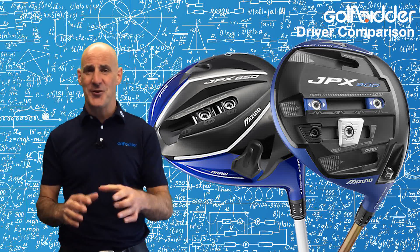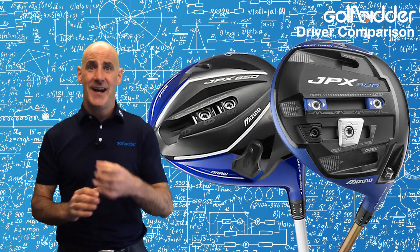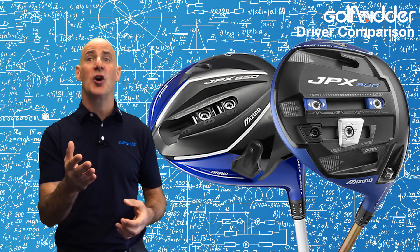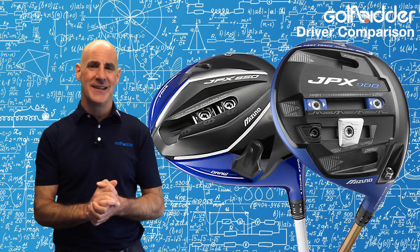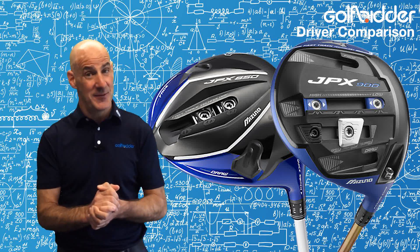The JPX900 also features an aluminium protrusion deemed visual face angle technology — a sliding mechanism that sets the face open, neutral or closed when the club is put down behind the ball. But how do they perform side by side on the range? Let's head over to test the Mizuno JPX850 versus the JPX900.